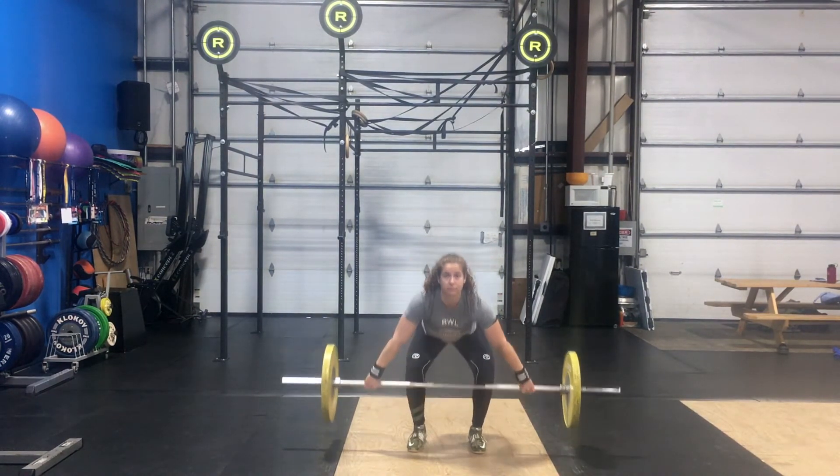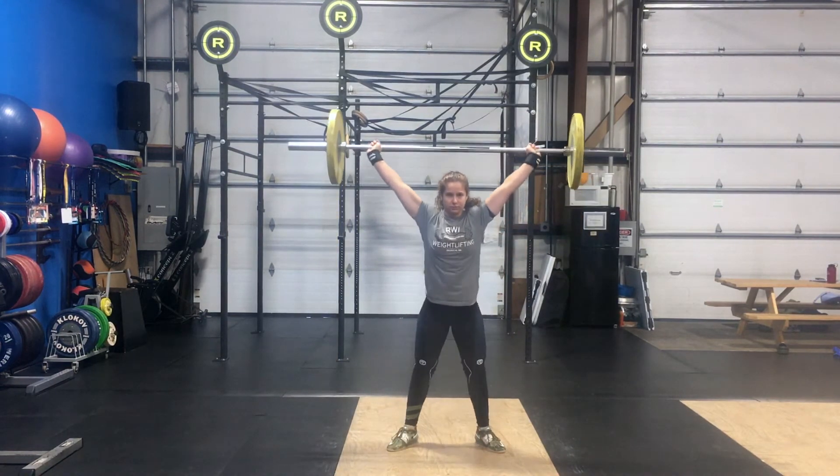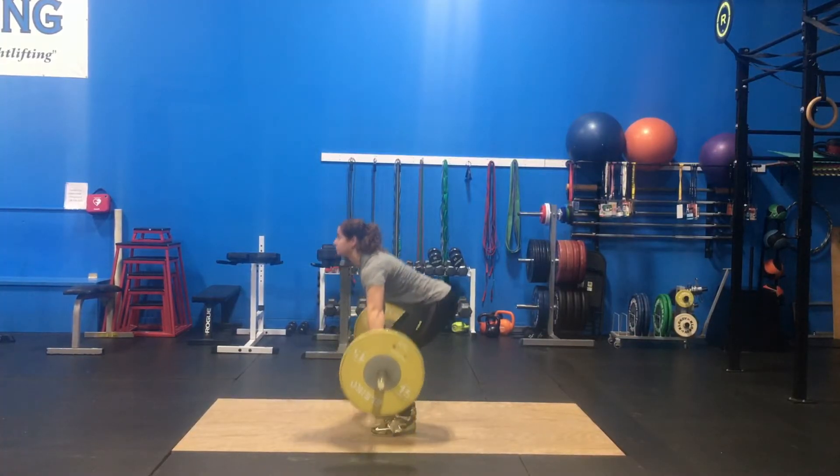Once the bar is at your knees, keep the bar close to your body and initiate the second pull. With your arms still straight at the top of the pull, extend your hips then rise onto your toes and initiate a big shrug by pulling your shoulders up to your ears.